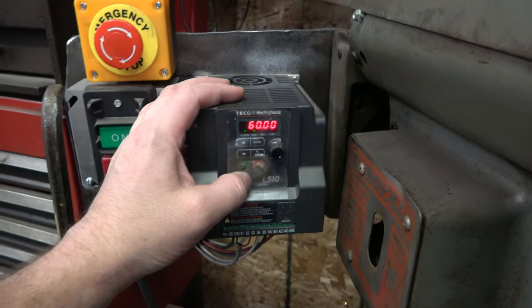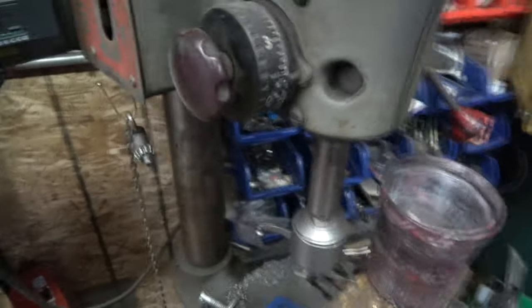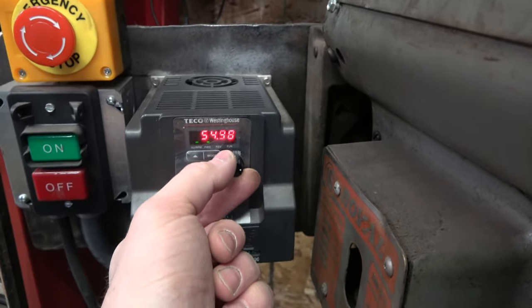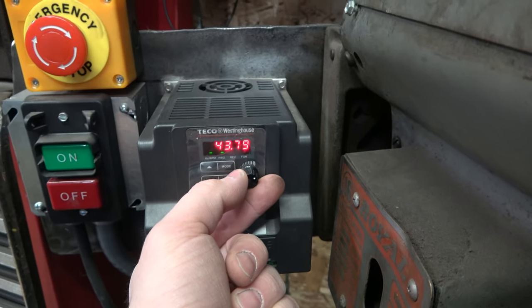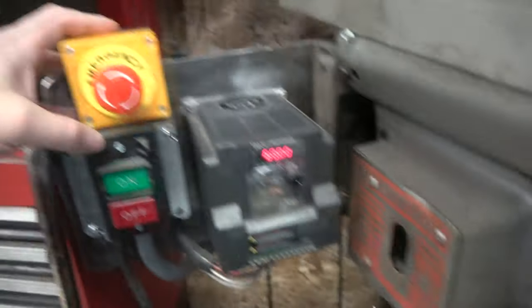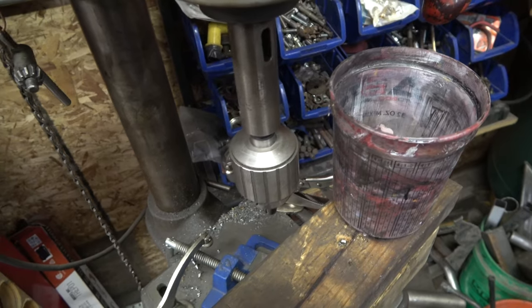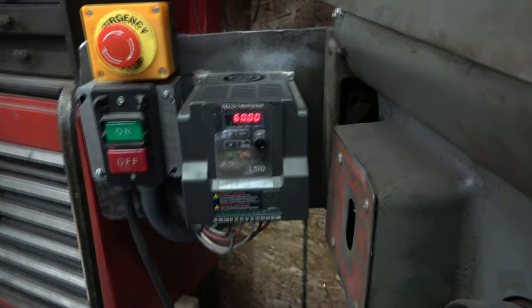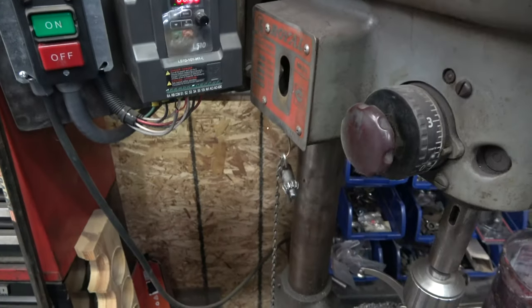Let's see if this thing runs. I also learned that there are inverter-friendly motors — this is not one. So you're not really supposed to run this at low frequency; it loses power too. I got an e-stop hooked up with this inverter. That brakes the spindle — I've got it just coasting to a stop.